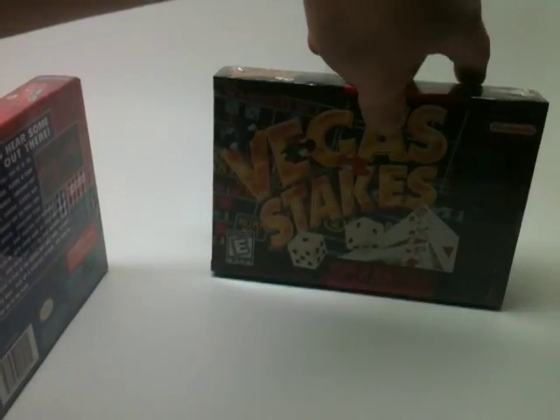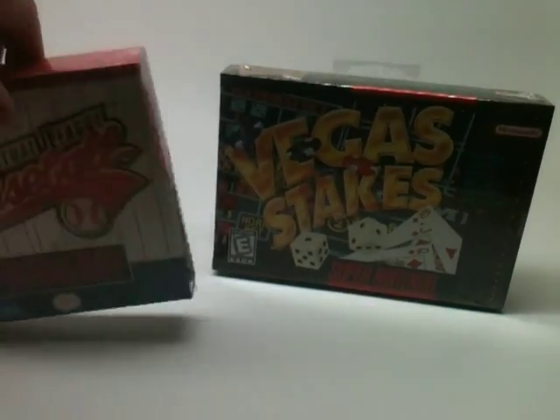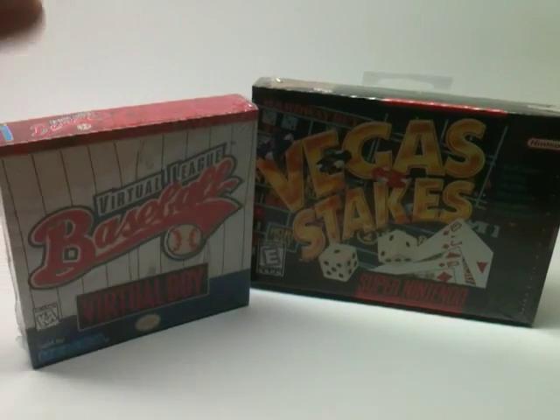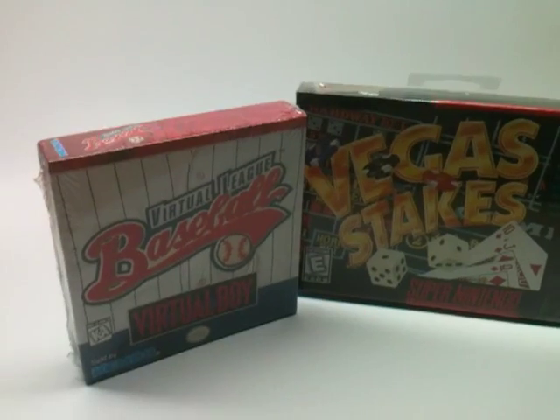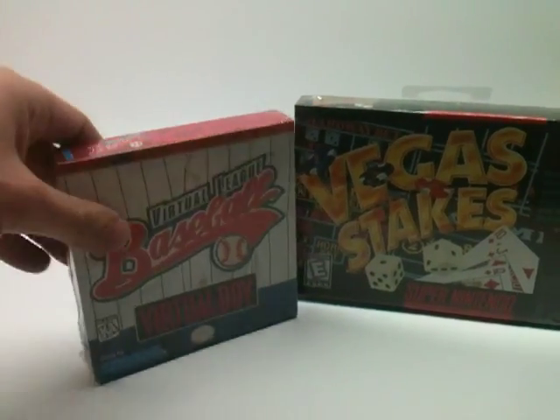Right now these aren't like super valuable or anything like that, and I'm opening them because I want to play them. Being sealed doesn't really make too much of a difference, but they're also not super valuable. You guys still get to see what's inside of them.